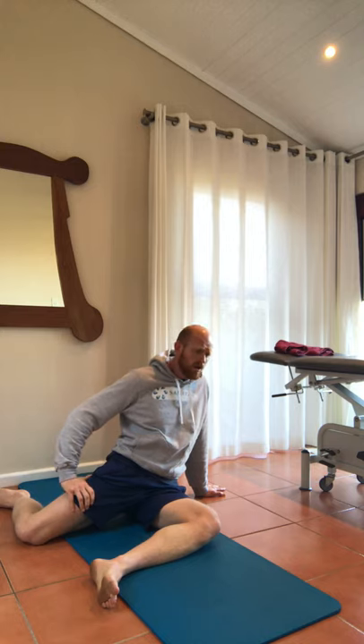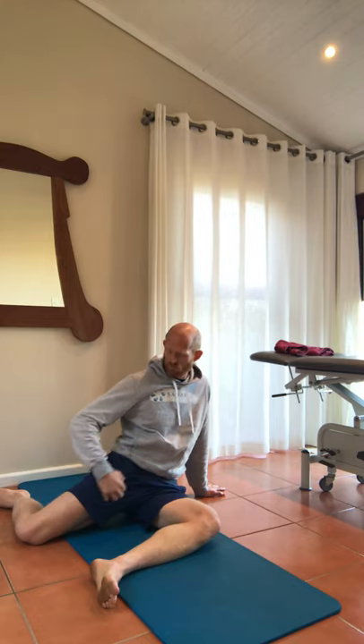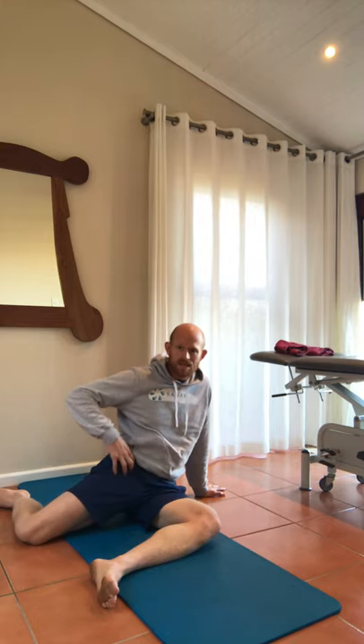Don't worry about being too accurate with it. Because of the anatomy, don't worry too much — as long as you're getting around that front thigh as you're going down, you're pretty much on the money. You'll be picking up other things like your vastus lateralis and other muscles, but don't fret. As long as you're relatively central on your thigh heading down towards the knee from the hip, you're on a winner.